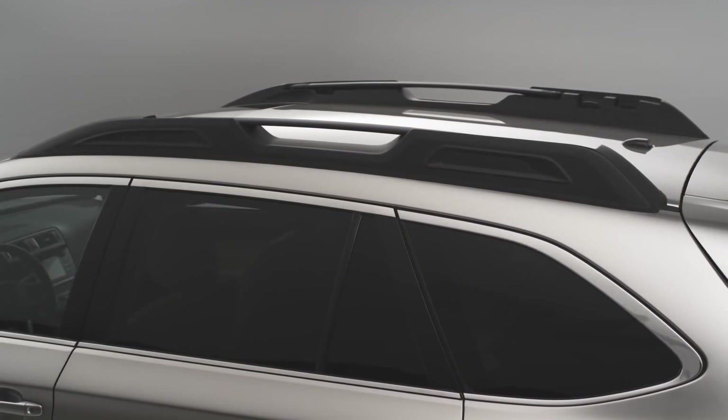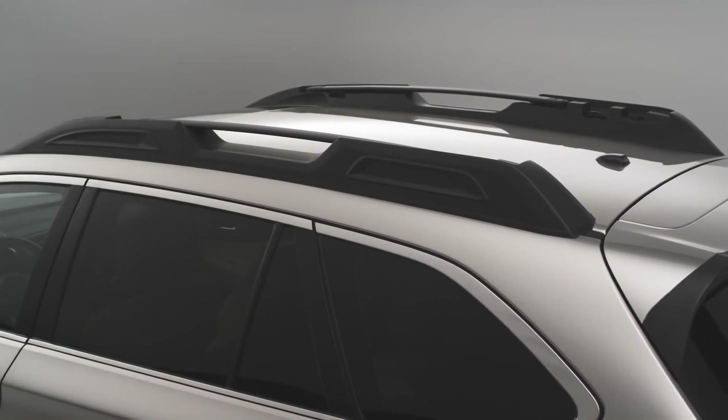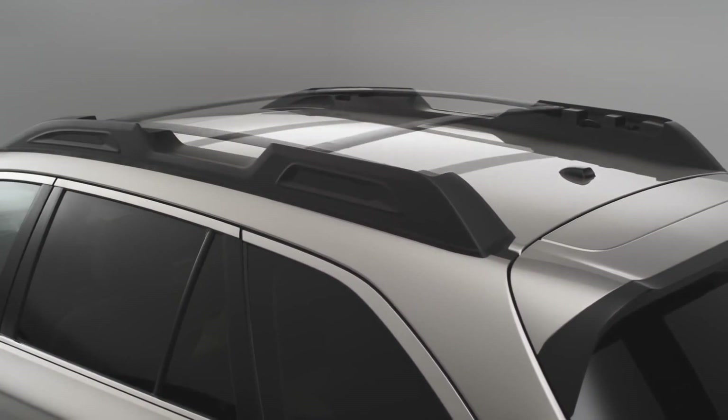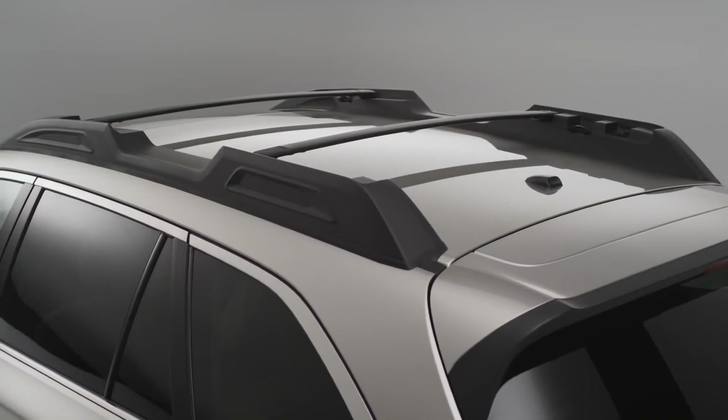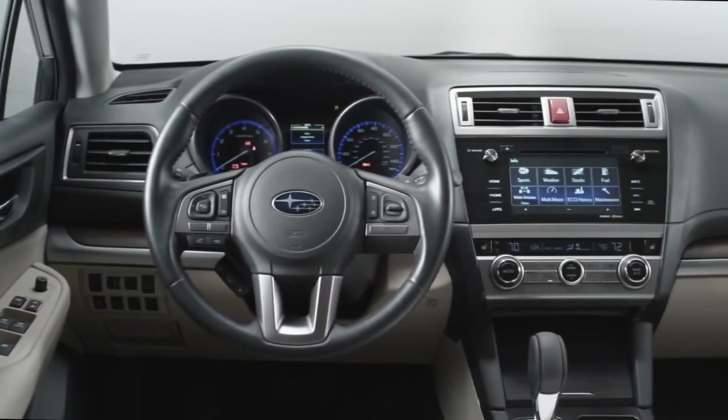The Outback comes standard with these new integrated roof rails. These are similar to the design we had in the last generation car, but we've improved their versatility and usability. They are kept in a down position when you're driving on the highway and don't have anything on the roof. As soon as you need them, you can swing them out — they pop into place and also slide fore and aft. This was a big change we made; it accommodates larger and smaller items on top, from bikes to kayaks to canoes.